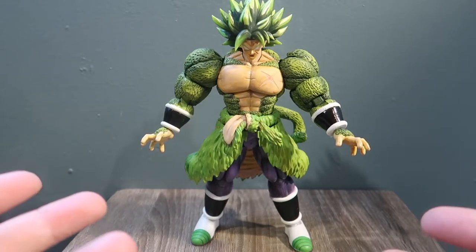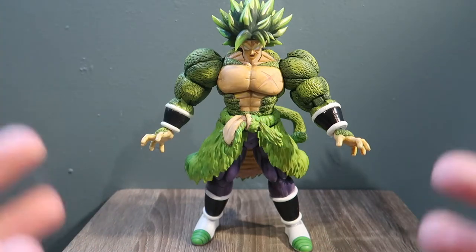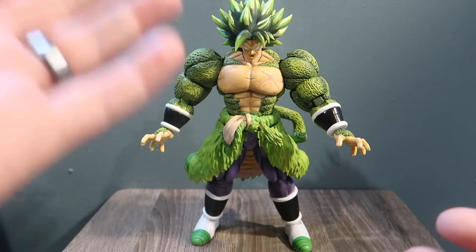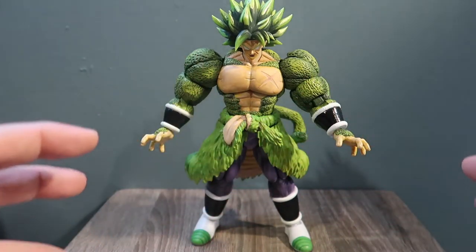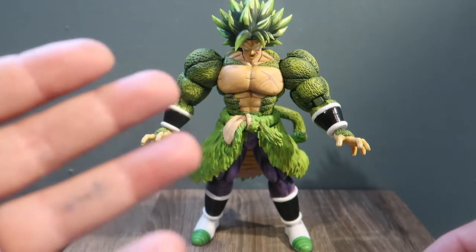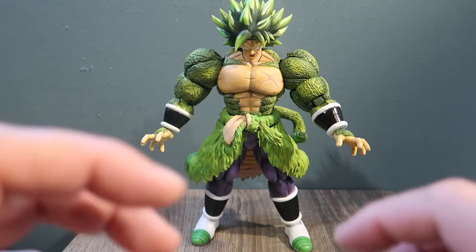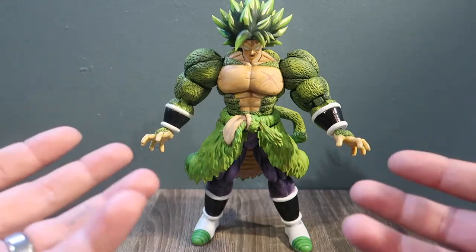For those of you who follow me for the small soldier content, there is one more small soldier I'm working on — I haven't ordered the toy yet to create Link Static, but I'll get to that soon. I'm also making another Broly, the original one who has not transformed into a Super Saiyan yet, with extra custom pieces.